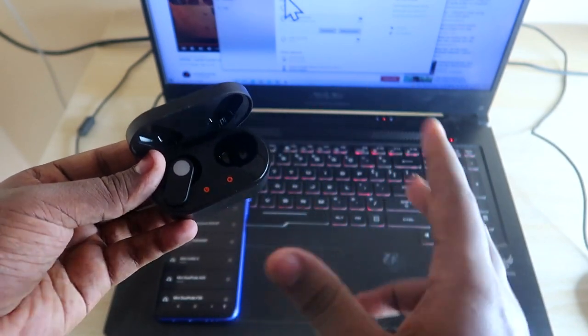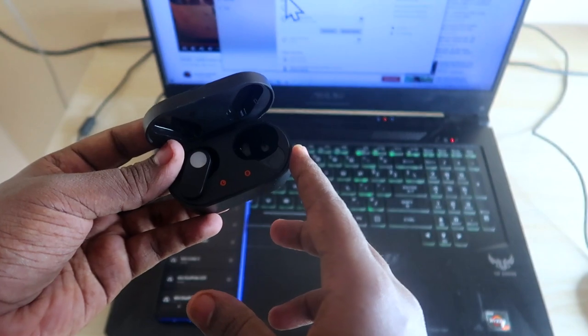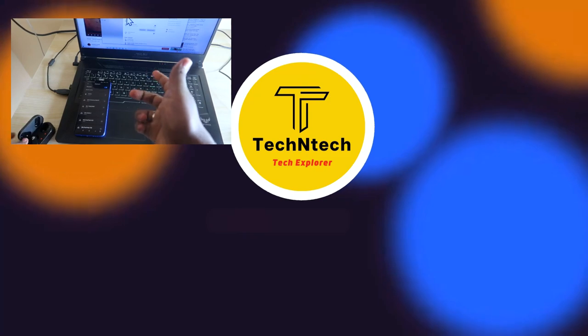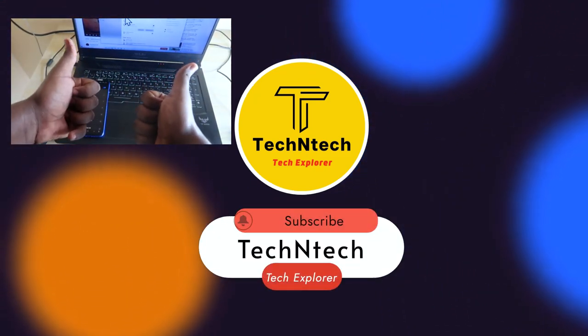This is the method to connect the OnePlus NorBuds or any other OnePlus earbuds to two different devices easily and seamlessly. That's it for today's video. If you liked this video, hit the like button, and if you want to watch upcoming videos, hit the subscribe button below. Thanks for watching!